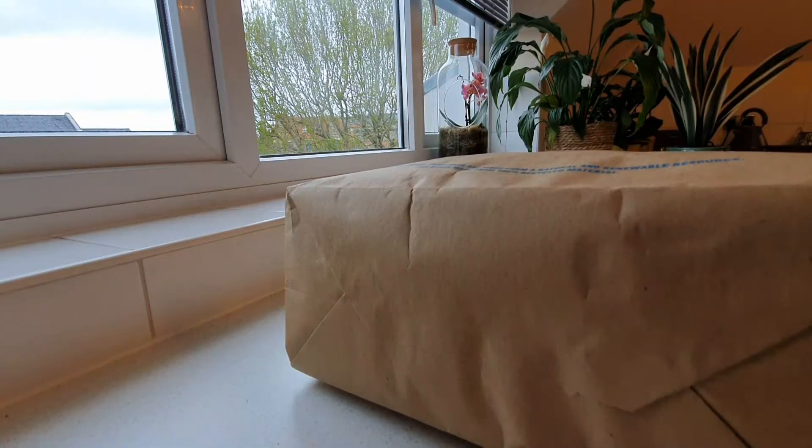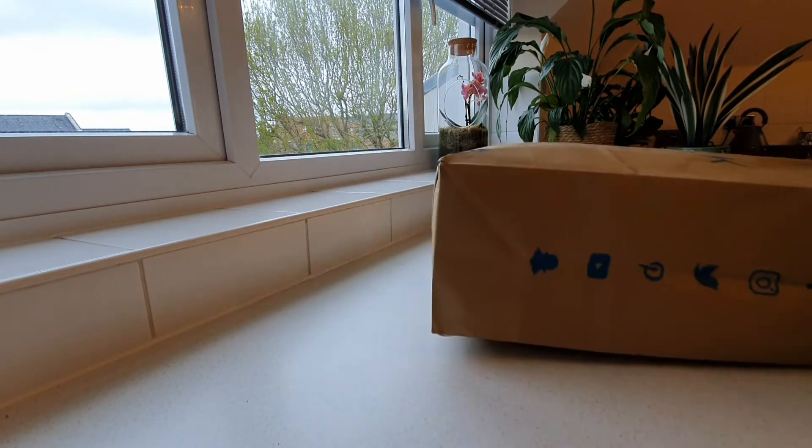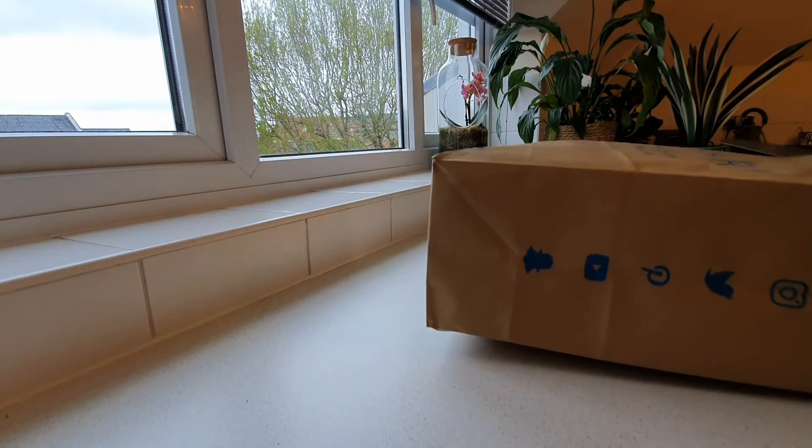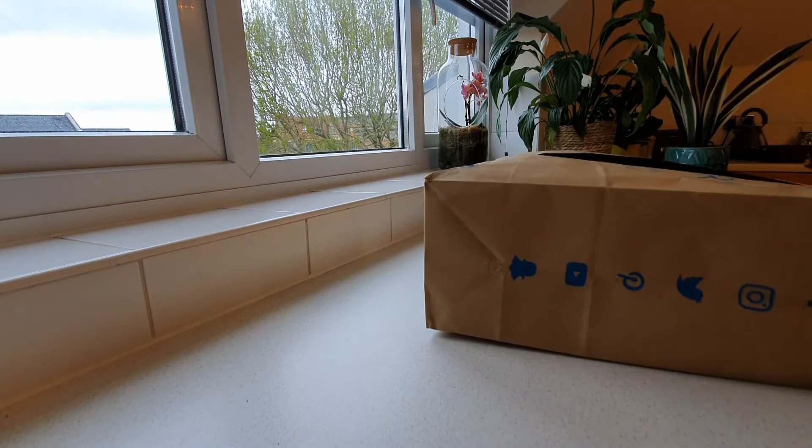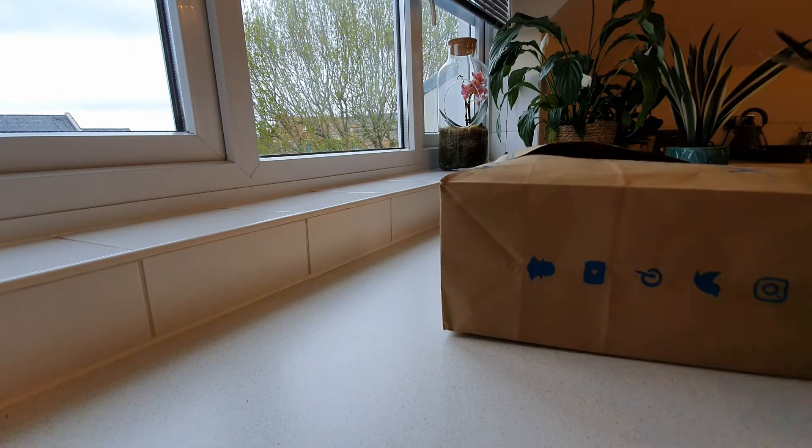I want it to turn out cute from this paper bag, so let's see if I succeed. I haven't done this before, but I know the steps, so might as well try. First, I'm going to cut this into small pieces and then soak and cook it in water.